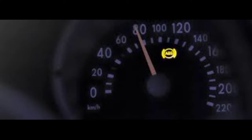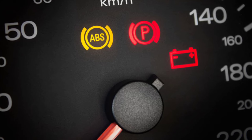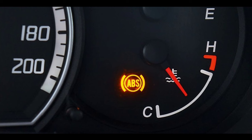But a vehicle's ABS is also prone to wear and tear and can fail. If you see the ABS light come on, the best course of action is to resolve the issue as soon as possible.